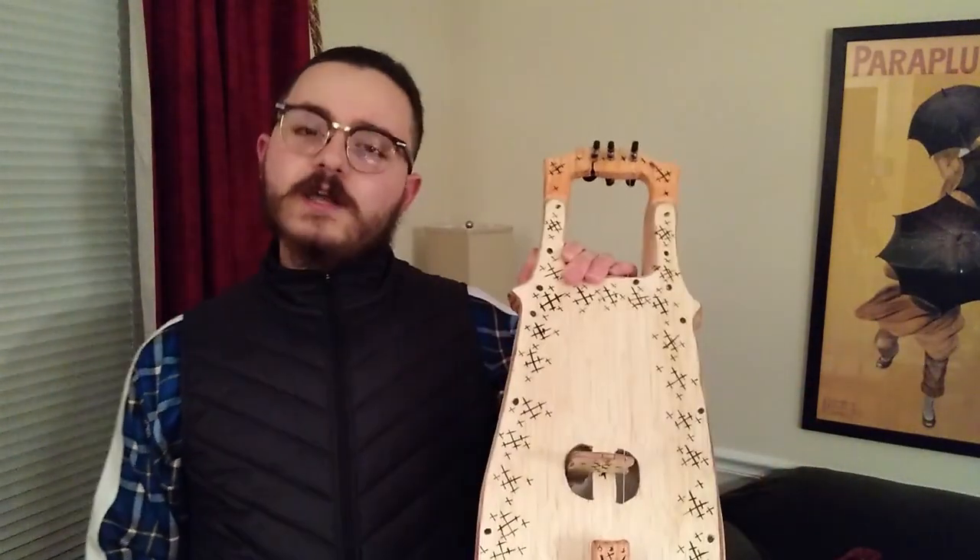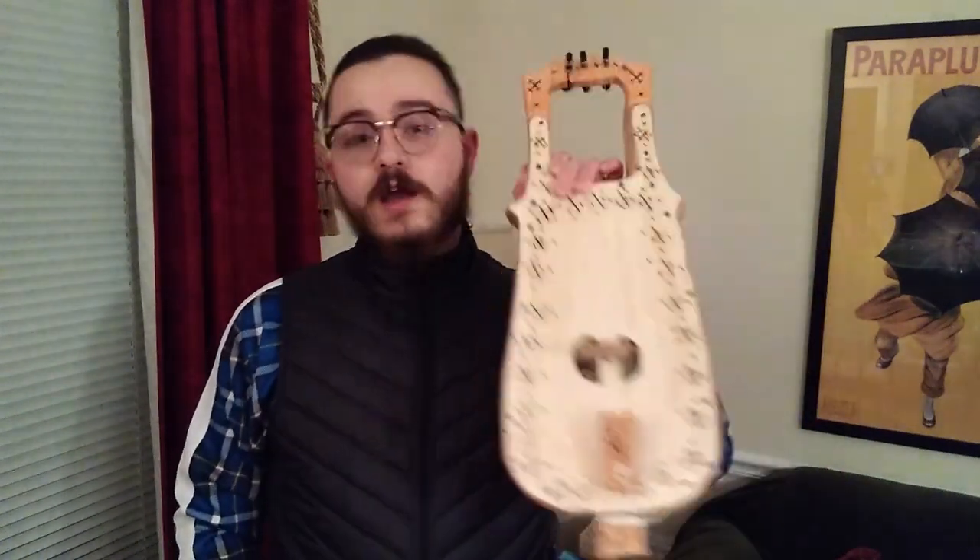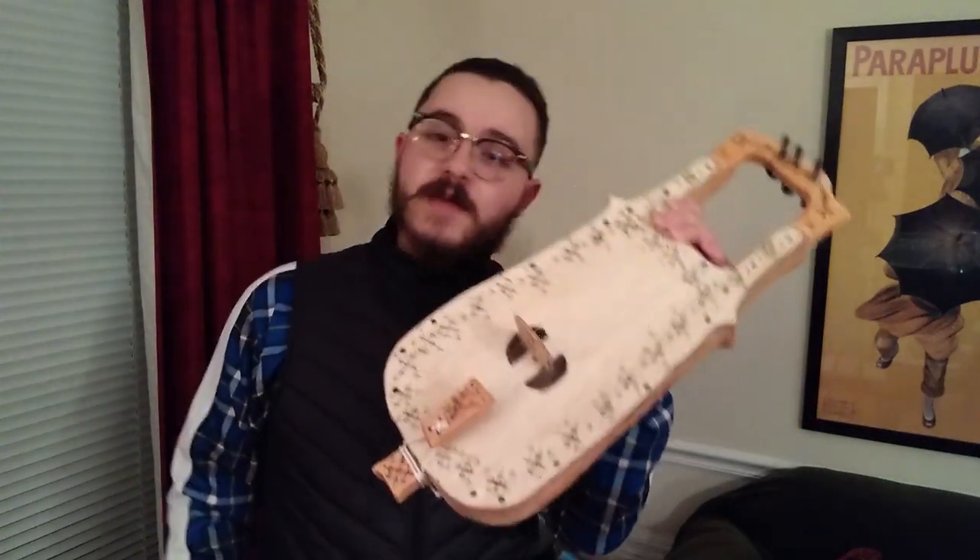Ever want to know how to make folk instruments? Today I'm going to show you how to make this one. It's something I made up myself — a hybrid between a Byzantine Lyra and a Nordic instrument called a Tagalharpa. The Lyra is a whole family: Byzantine Lyra, Calabrian Lyra, some country's got a Lyra. The Tagalharpa also has its own family, like the Shetland Goo with two strings. This is a hybrid of both.